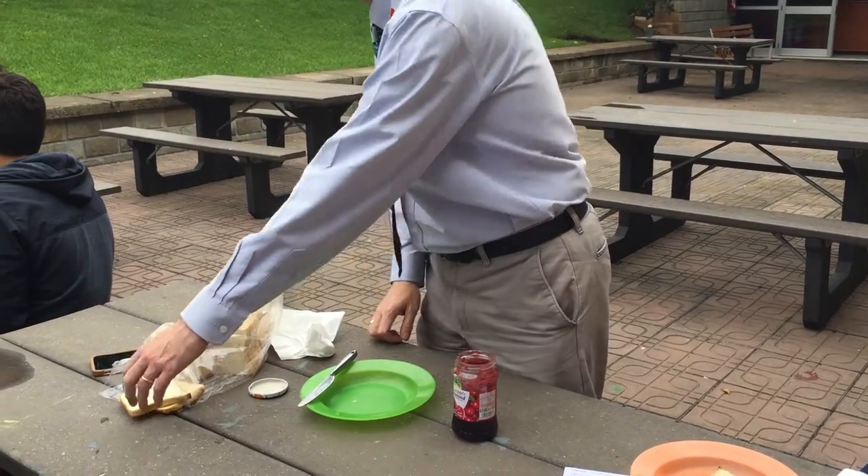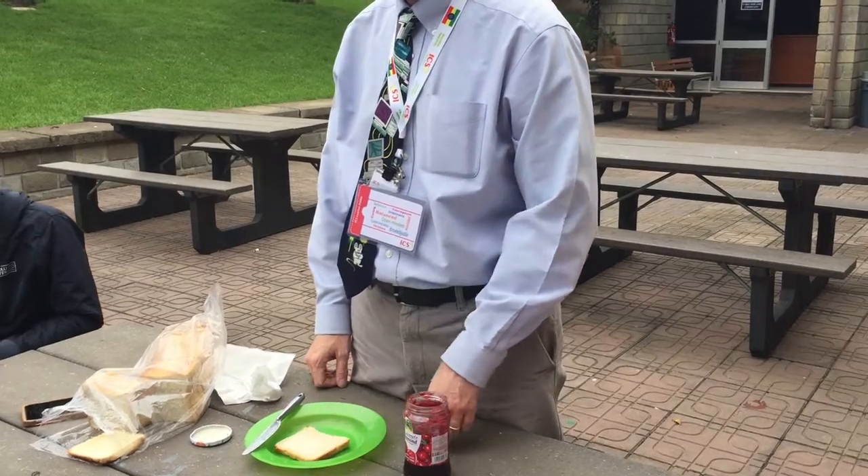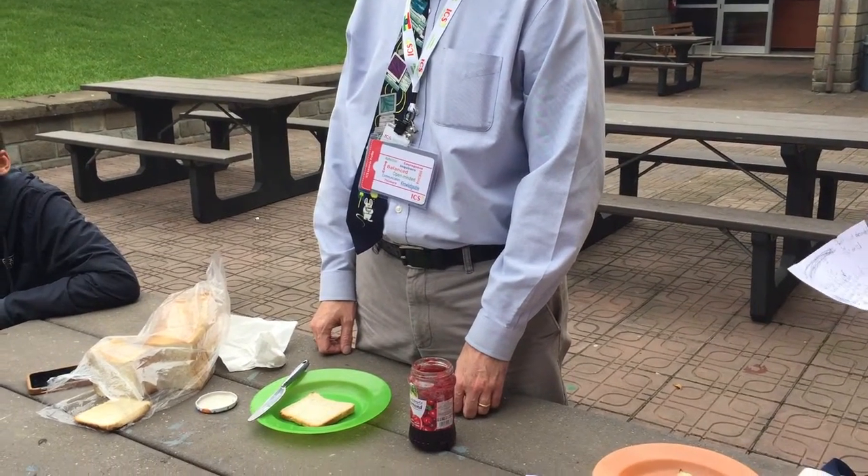Pick up bread slice with left hand. Put down bread slice on plate with left hand. Hold down bread slice on plate with left hand.